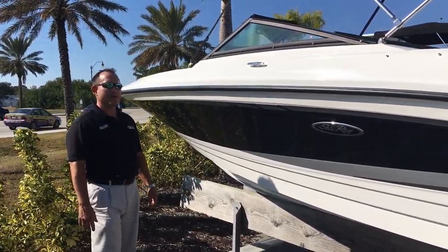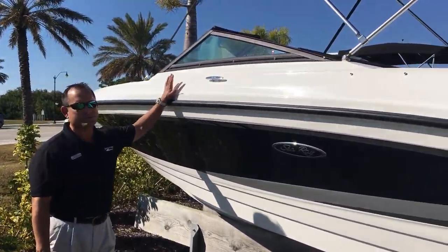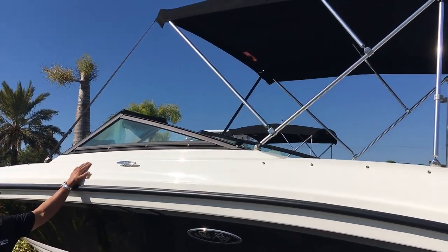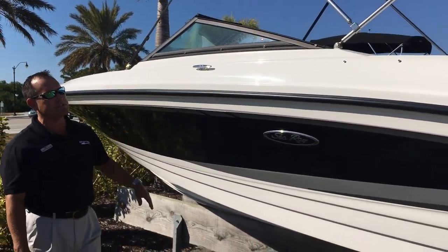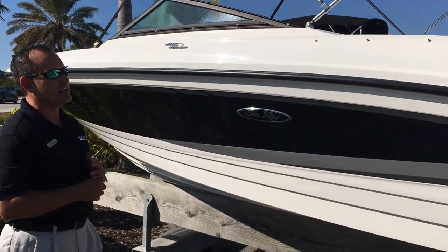Hi, my name is Jeremy Bradshaw with Greenbacks in Venice, and this is one of our brand new Sea Ray 21 SPX. This is designed to be a great family boat, great sport boat — kind of a little bit of a do-everything.